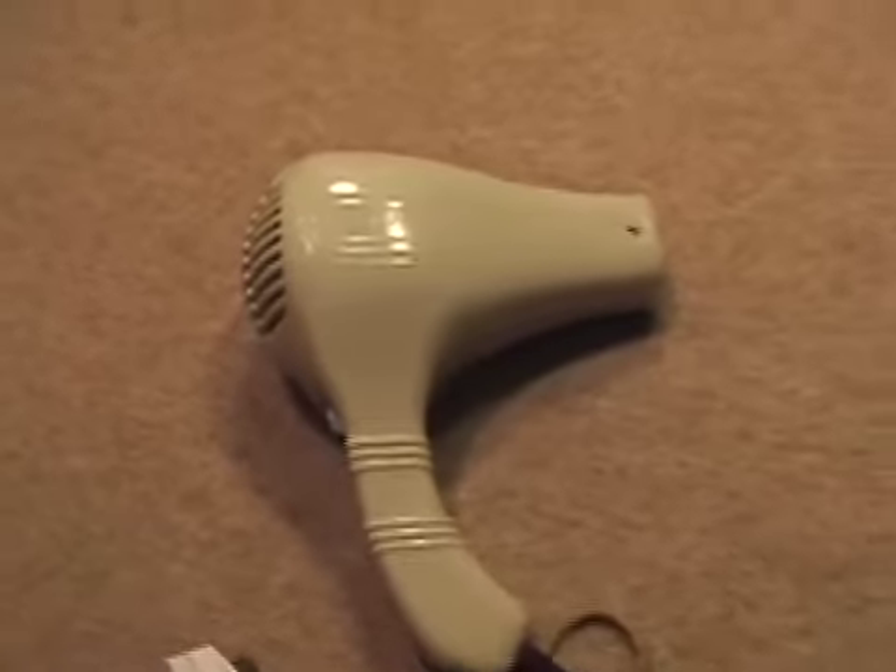Here we have a fairly typical 1950s or 1960s hairdryer made by Pifco, with some nice lettering on there — 550 watts, AC or DC.